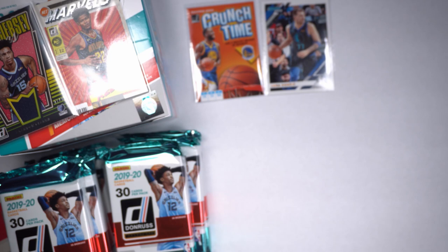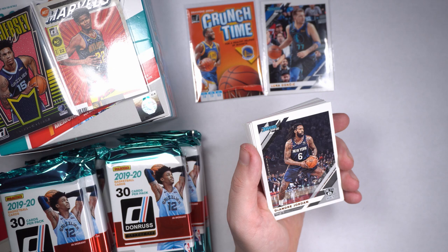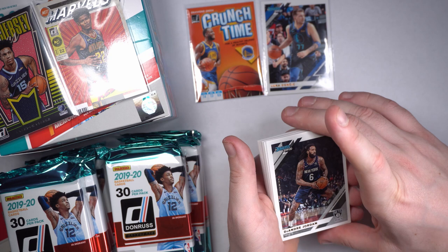Joel Embiid, Justice Winslow, DeAndre Jordan. I'm super salty about DeAndre Jordan because I must have spent like 180 bucks on a Panini Zion pack, and you're supposed to get like an auto — I got a damn auto DeAndre Jordan. Love you DeAndre Jordan, but you're not the card I wanted, man.